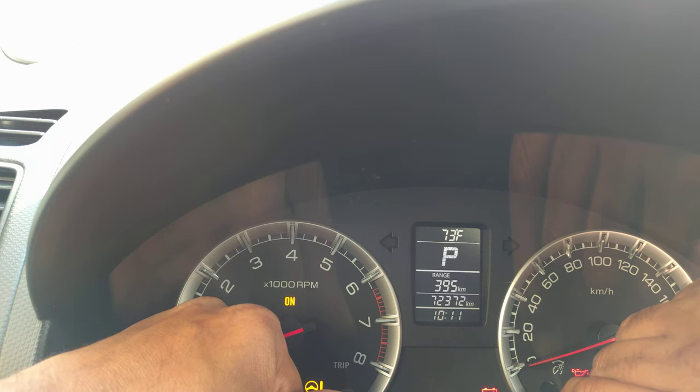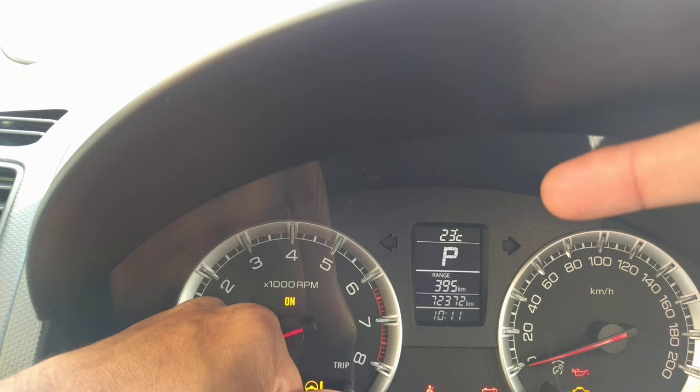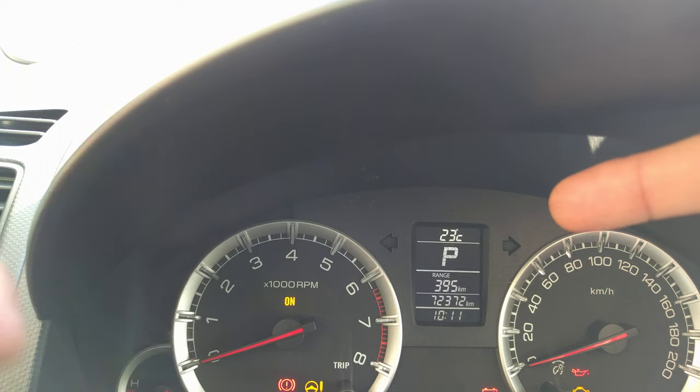The same way, press and hold the left button, then press and turn the right button to the right — it will come back to degree Celsius. This is a hidden feature for the Suzuki Swift.